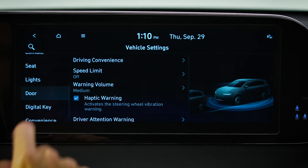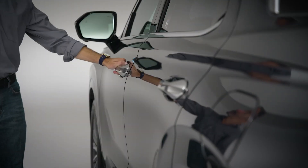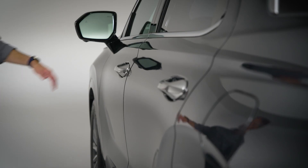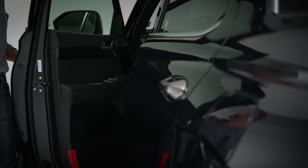If you have 2-press unlock turned off, all the doors will unlock when you unlock the driver's door. If 2-press unlock is turned on, you'll need to perform the unlock action twice to unlock the rest of the vehicle doors.